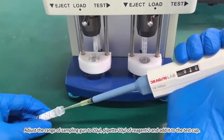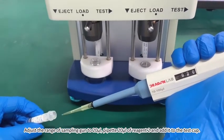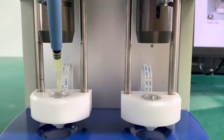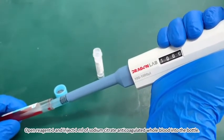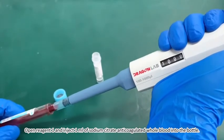Adjust the range of the sample gun to 20 mL. Pipette 20 mL of Reagent 2 and add it to the test cup. Open Reagent 1 and inject 1 mL of Sodium Citrate and coagulated whole blood into the bottle.